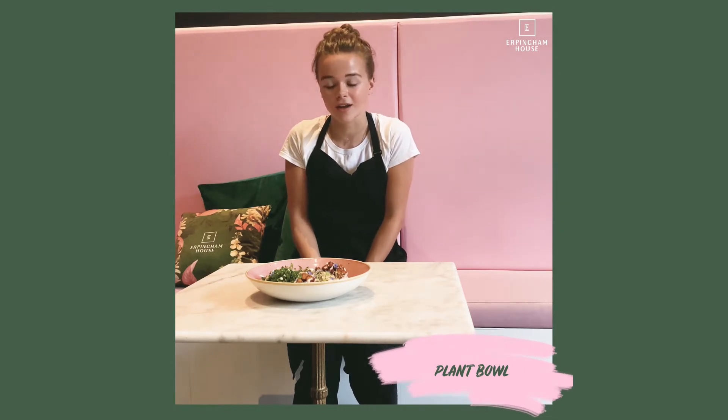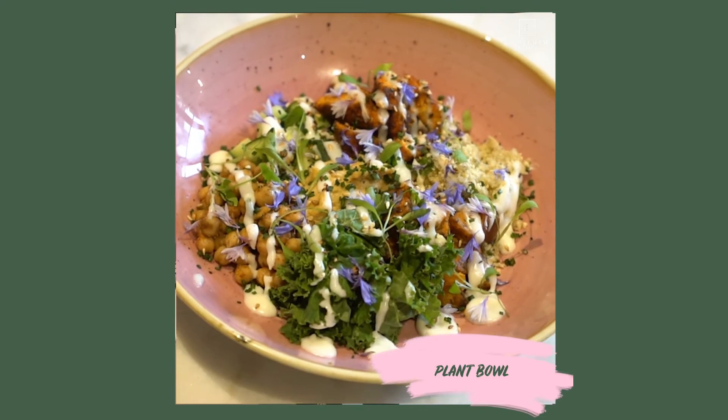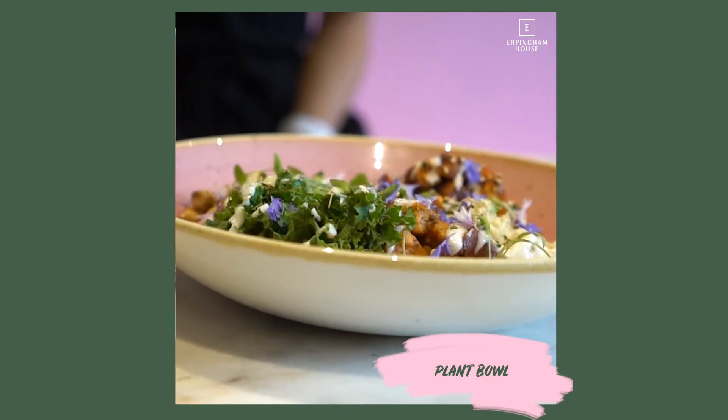This dish is a plant bowl, full of loads of goodness. The hummus is slow roasted with garlic and tahini. And then the kale is lightly massaged for ourselves, just for something for the bite.